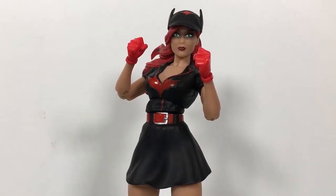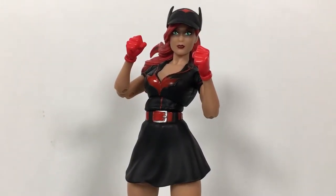What up folks, welcome back to UltraZillaToys. Today I have a review of the DC Collectibles DC Bombshells Batwoman.